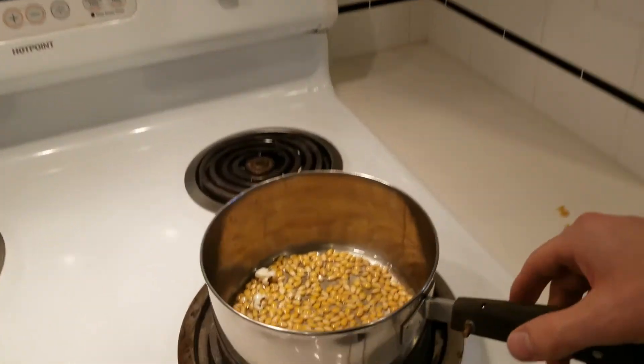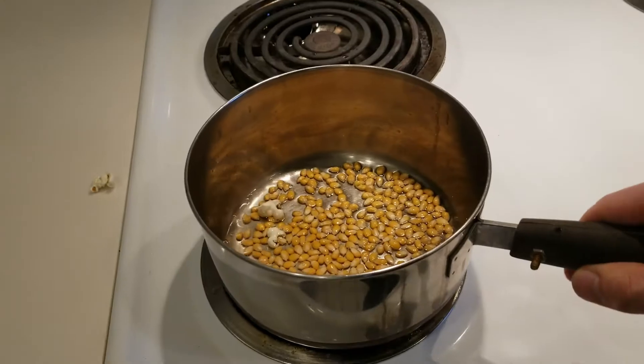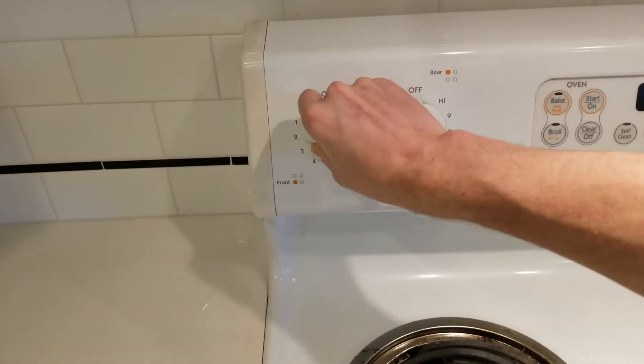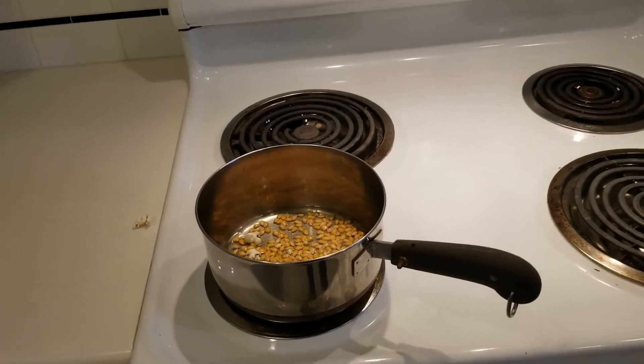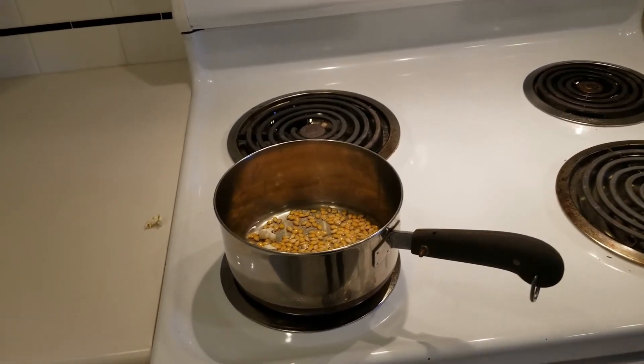With that out of the way, we can add the warm popcorn kernels to the heat and turn it up to medium-high. This simple method of warming up makes it so that you won't be left with a bunch of unpopped kernels at the bottom of the pan.